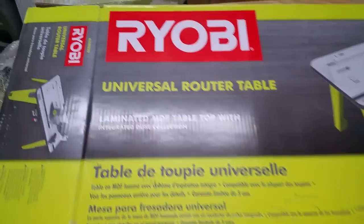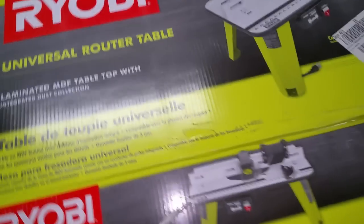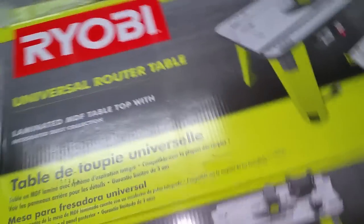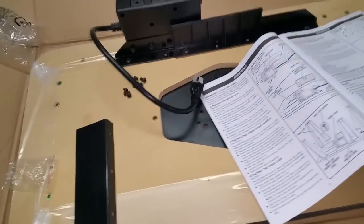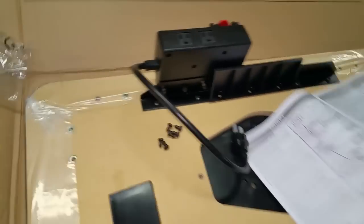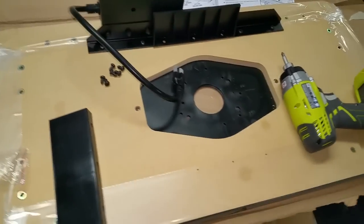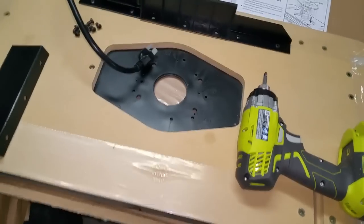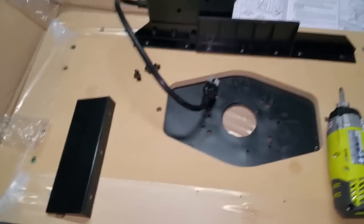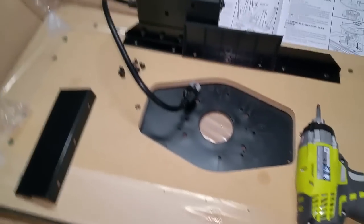I just got this Ryobi universal router table and the matching Ryobi router at the store. I'm going to try to put the table together and get it set up. I figured why not shoot a video on how to put it together — I was interested in knowing how it went together before I got it, so I figured I'd share it so others can learn.